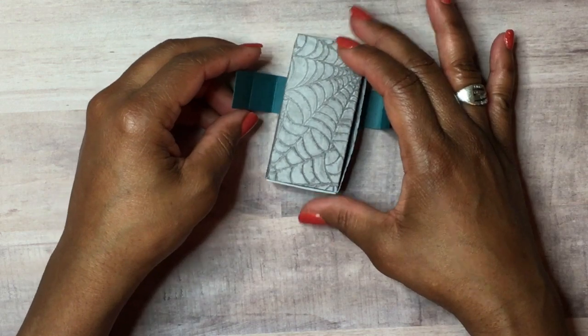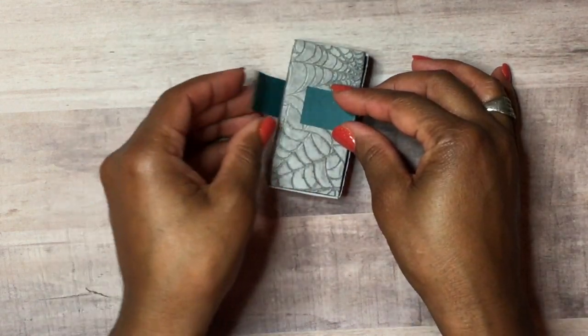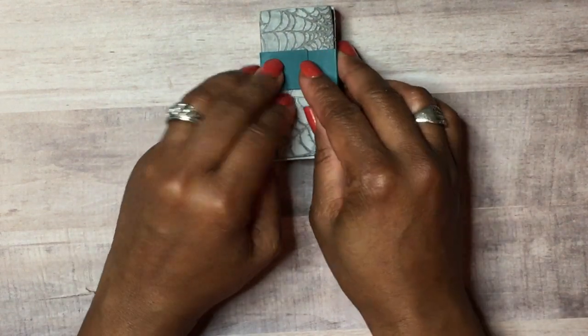I'm going to make the seam here in the front because we're going to cover it up and you won't see it. I'll get some glue and glue that down just like that.